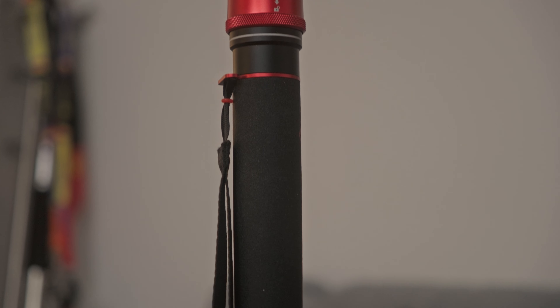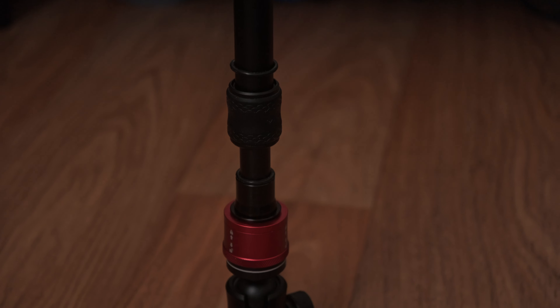So let's talk about the iFootage Cobra 3 and the possibilities you get with a monopod. And of course we will also talk about some of the downsides you might have with a product like this, but that comes later.